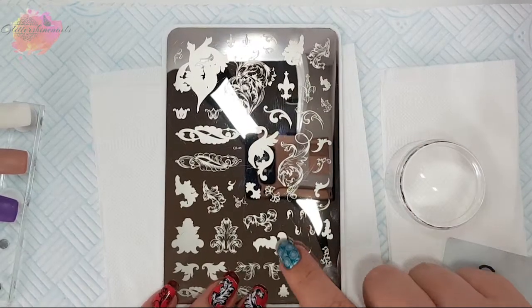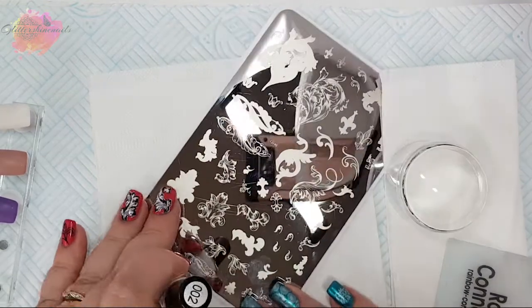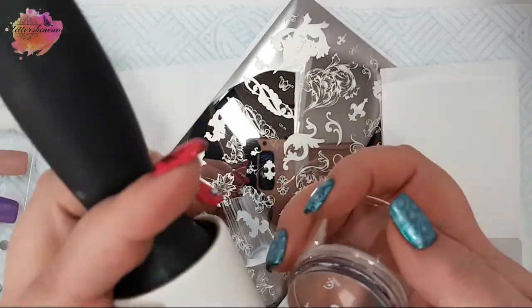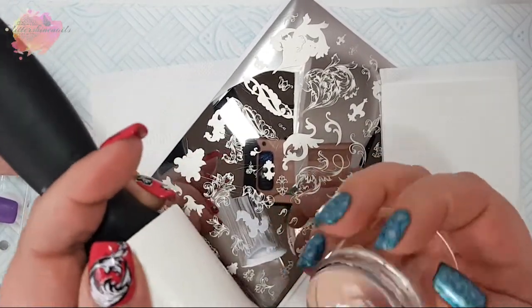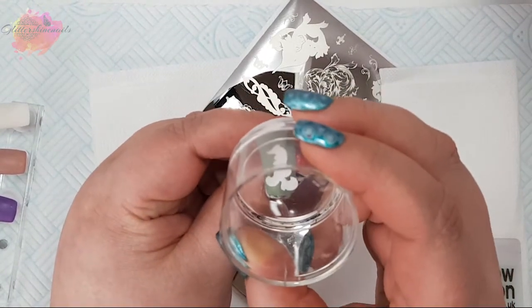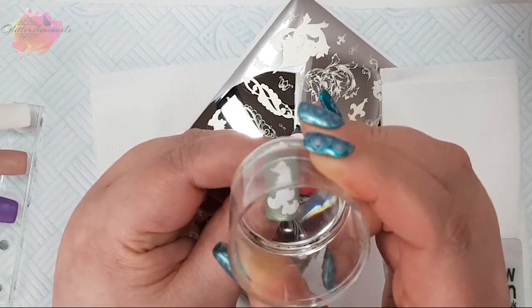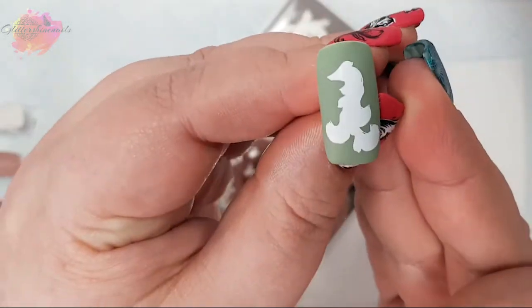I'm going for this image here and my first layer will be white, and I'll remove any excess with my lint roller. I'm using my bigger filming area, which I'm now having to get used to, but hopefully it will make a difference in my videos. Once I've laid the white, I'll then go in with the black over the top.